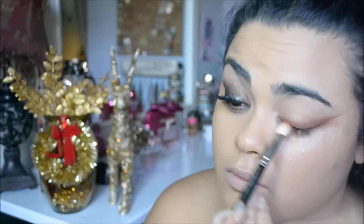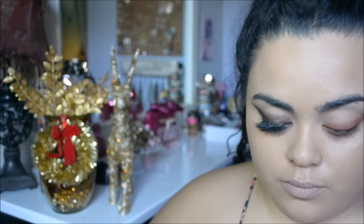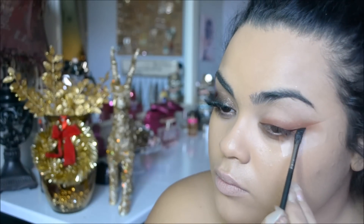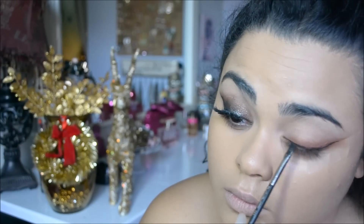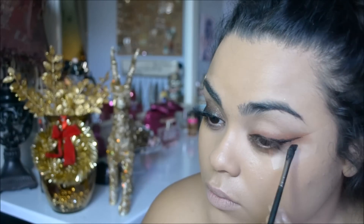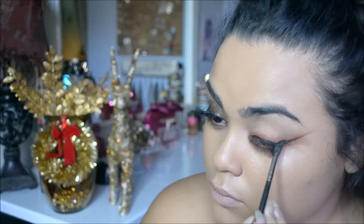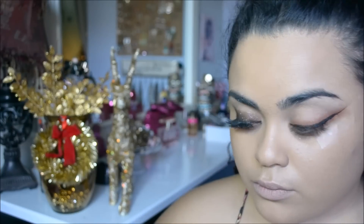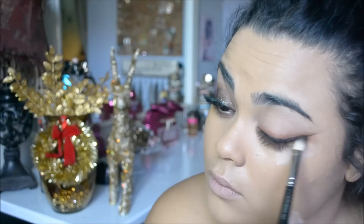I applied tape to give me that nice sharp cat eye line because when I'm doing my makeup for work, I just like to be really quick and do whatever is the easiest for me. For my cat eye, I'm using my angled brush from MAC and a gel liner — this is Rimmel's gel liner — and I'm basically doing just a thin, medium thickness line on my lid.